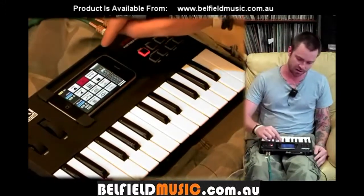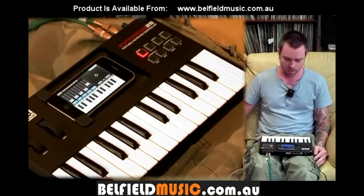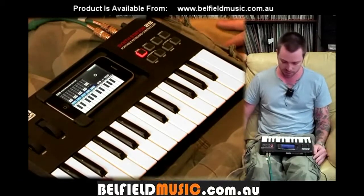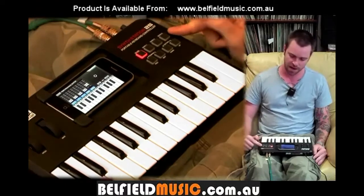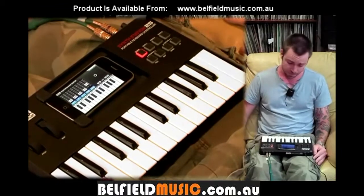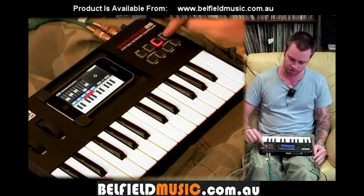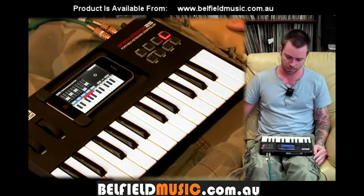One of the coolest parts about this application and the SynthStation is the performance part. You can see here we've got this awesome 25-key keyboard that it comes with. Along here you've got your different parts or different instruments, which you can select without even having to touch your phone. You've got your drums, synth one, synth two, and synth three, so that can be three different parts of your track.